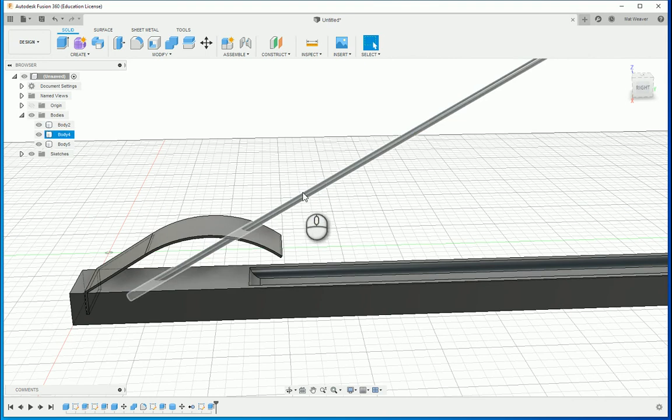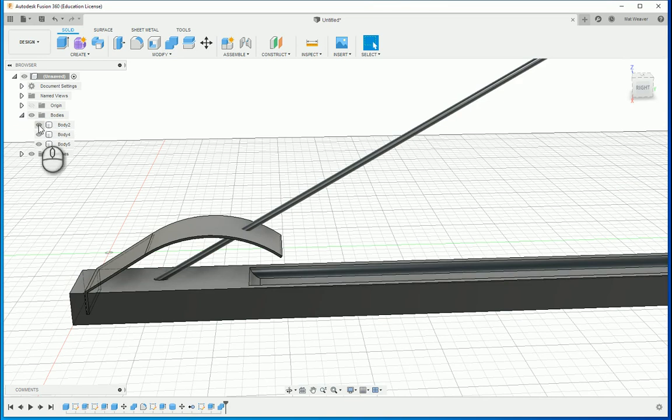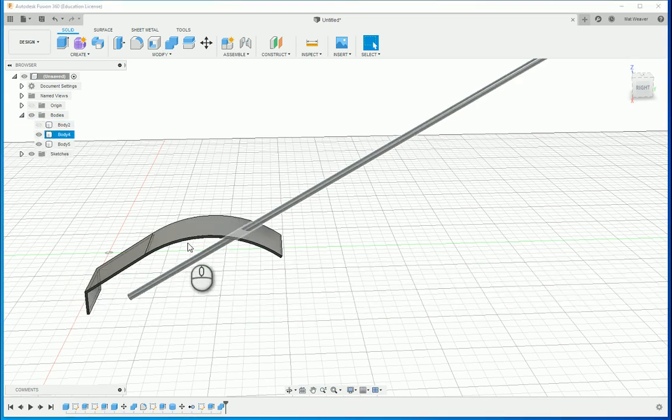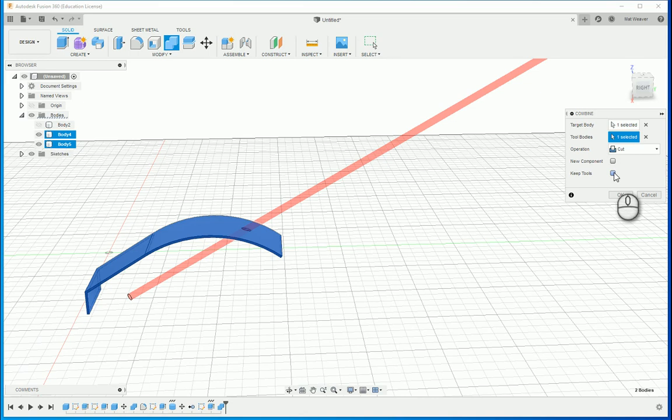Now I don't actually want the joystick itself, but I want the hole and the angles it uses. To do that, use Combine: the target is the wood, the tool is the joystick — but I want it to also cut the metal, so I'm going to keep the tool and OK. Then hide that body. Now Combine again: the target is now the metal, the tool is the joystick, and I don't need to keep the tool anymore.